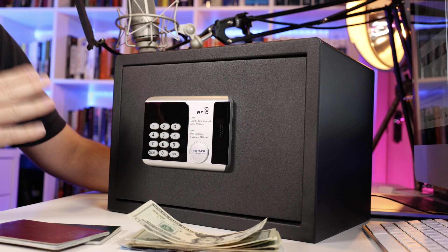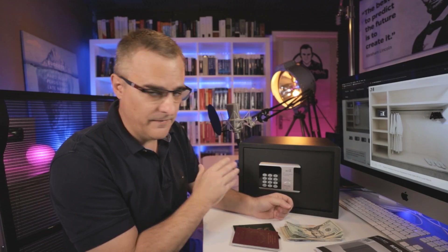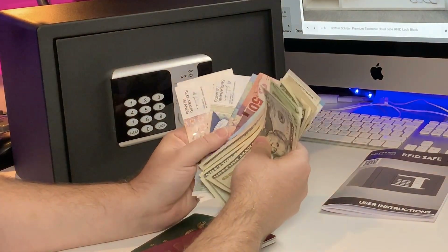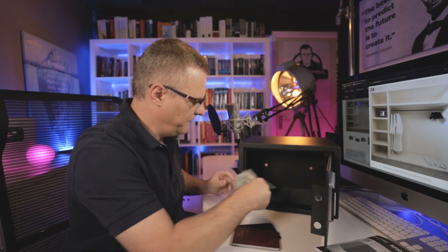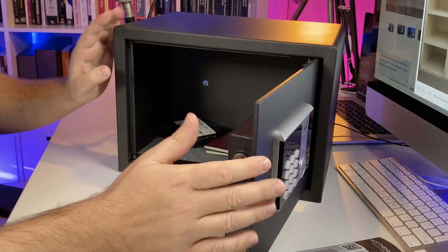Let's see how long it takes me to open this safe. We're supposed to store our valuables in a safe like this when we're traveling and staying in a hotel. So here I've got some money — some dollars, some euros, some rands, some kronos. Let's put that in the safe. I've already got my wallet in the safe. I'll put my passports in — I've got two passports here. Hopefully this will secure my stuff when I'm traveling.